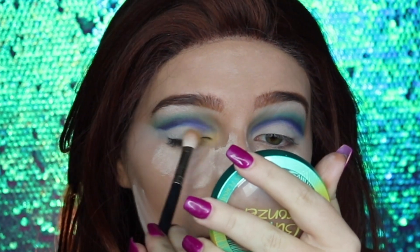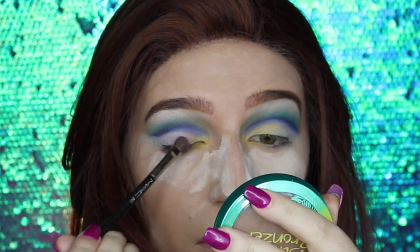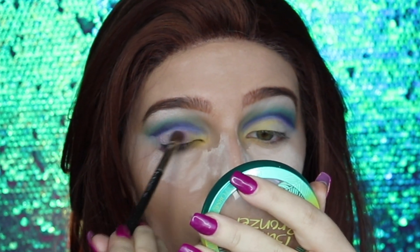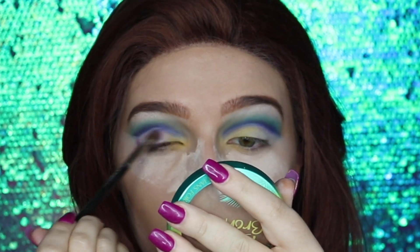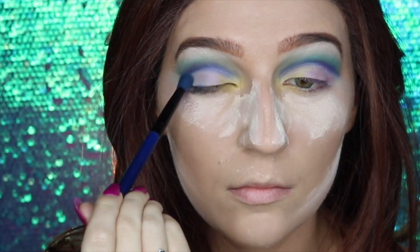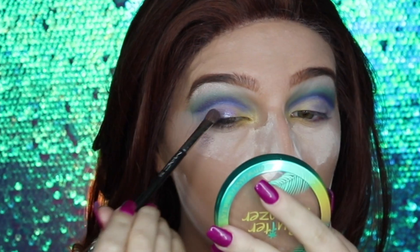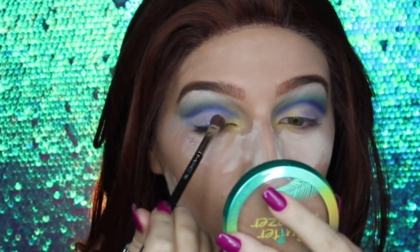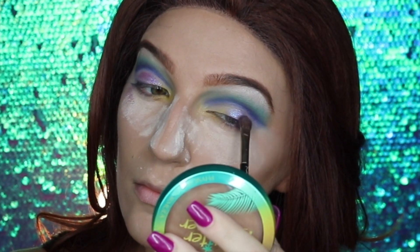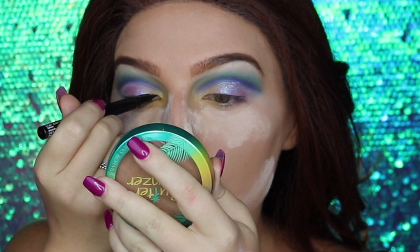I'm popping back into the yellow eyeshadow and applying a little into the inner corner of the eyelid. Then I'm going into a metallic lilac purple and applying this all over the lid, building it up. I'm also taking a metallic light blue and applying it to the outer corner of the eyelid. Next I'm taking my Stila liquid eyeshadow in Sea Siren and applying it right on top of the lid — it gives a metallic glossy effect and enhances the colors. It's called Sea Siren, so it's perfect!